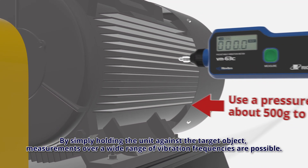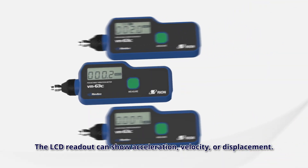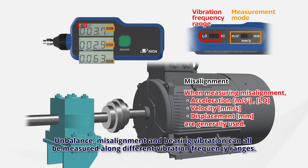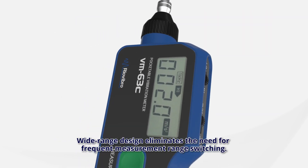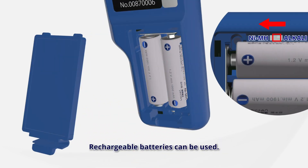By simply holding the unit against the target object, measurements over a wide range of vibration frequencies are possible. The LCD readout can show acceleration, velocity, or displacement. Unbalance, misalignment, and varying vibration can all be measured along different vibration frequency ranges. The wide range design eliminates the need for frequency measurement range switching. Rechargeable batteries can be used.